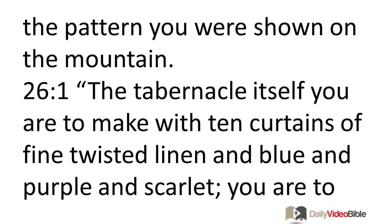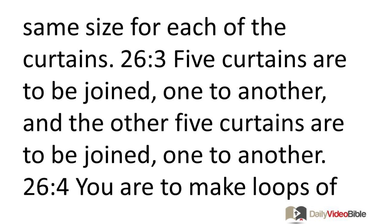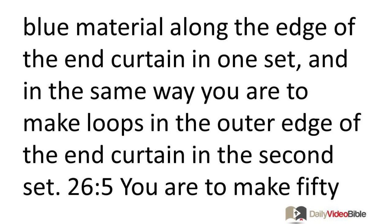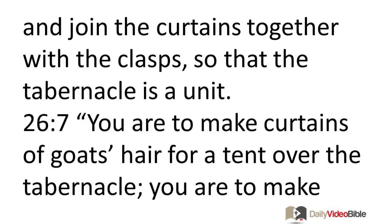The tabernacle itself you are to make with ten curtains of fine twisted linen and blue and purple and scarlet, made with cherubim that are the work of an artistic designer. The length of each curtain is to be 42 feet and the width 6 feet, the same size for each. Five curtains are to be joined one to another and the other five joined together. You are to make loops of blue material along the edges and 50 loops on each end curtain so that the loops are opposite one another. You are to make 50 gold clasps and join the curtains together so that the tabernacle is a unit.